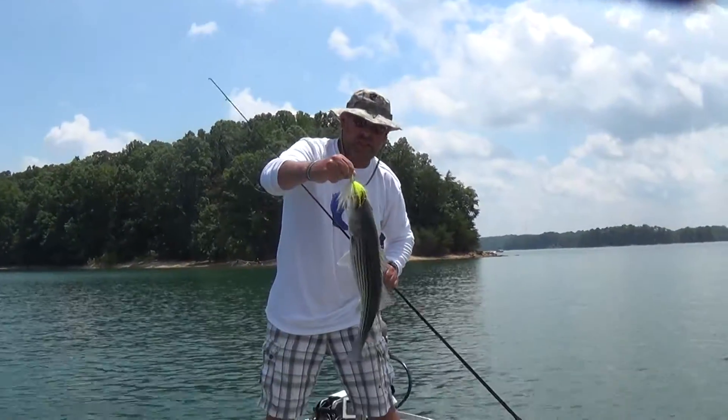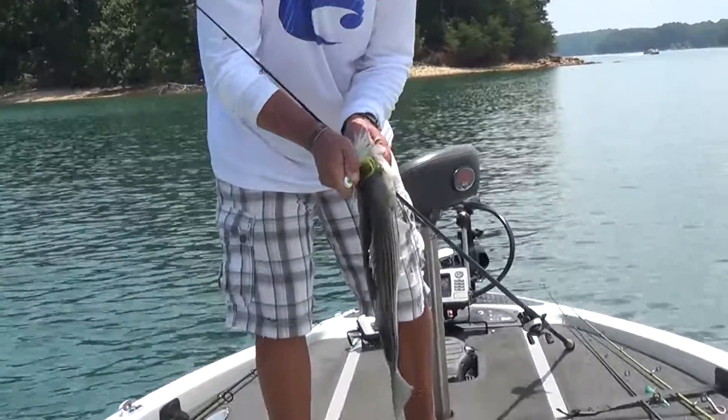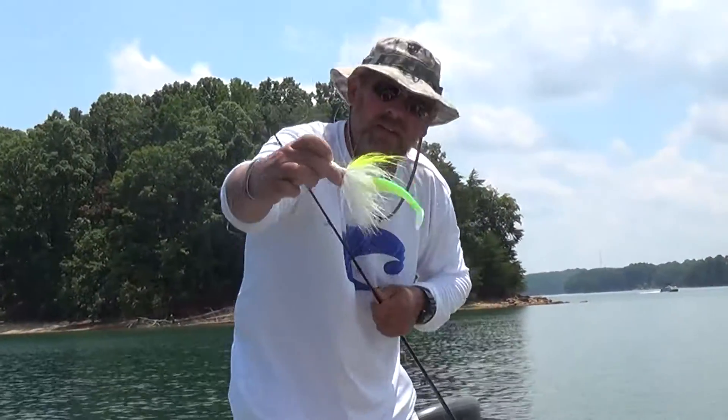There's another one on the swim bait buck tail. They're just right over a little school and they're just coming out of the brush piles, hitting these things in about 50 feet of water. They won't hit the spoon though, so it's a good thing we had these. Here it is right there.